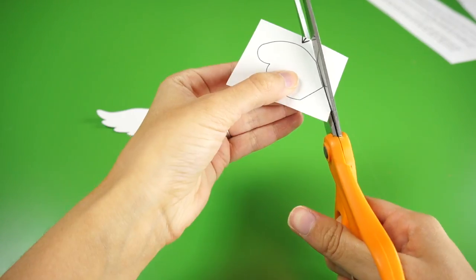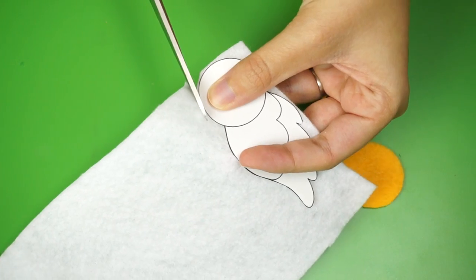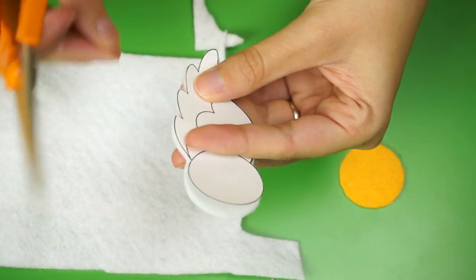First, cut out the templates on your printout. Using the paper pieces, cut out the shapes in felt according to the notes I left on the document. Sharp scissors definitely make this easier.